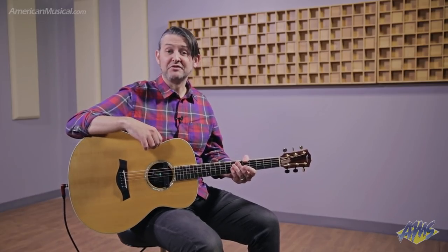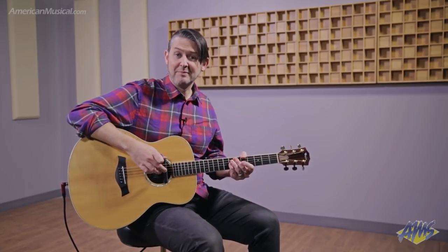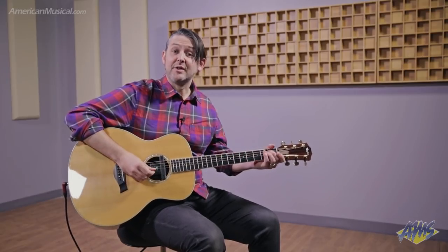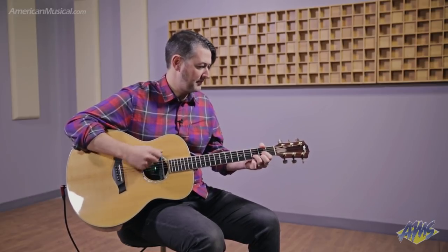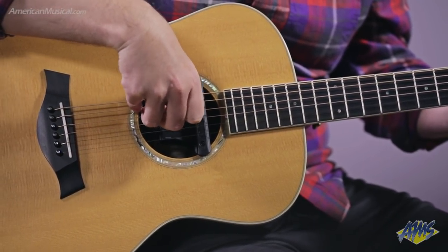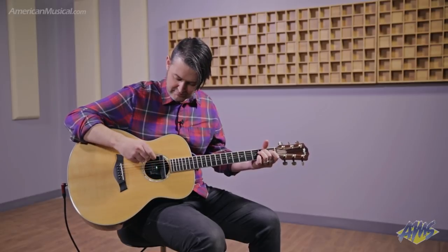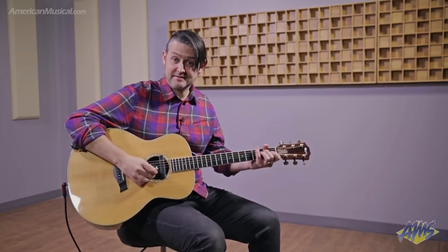Now I have the guitar plugged in. As I mentioned, the Acoustifex GO is a high-quality pickup and preamp system, comprising a sound hole magnetic pickup and a microphone, and I have the ability to blend those signals together. I'll turn the volume up and you're going to hear the magnetic pickup. Then I'll blend in some microphone. And of course, I can add the effects as I desire.